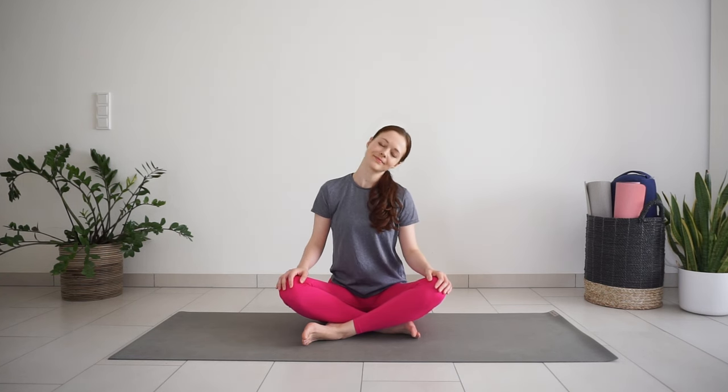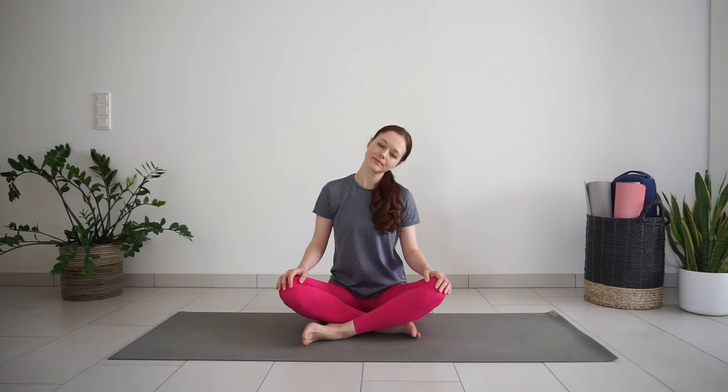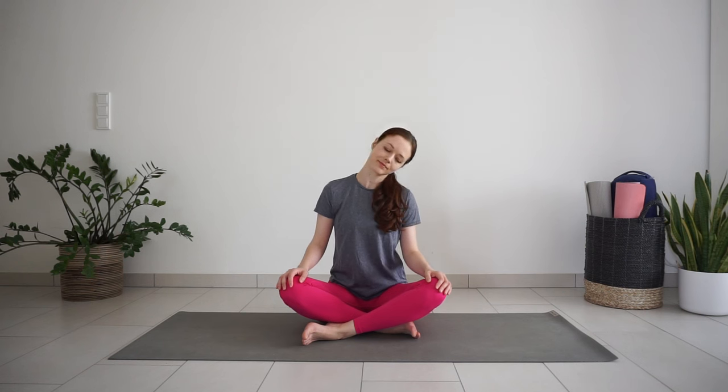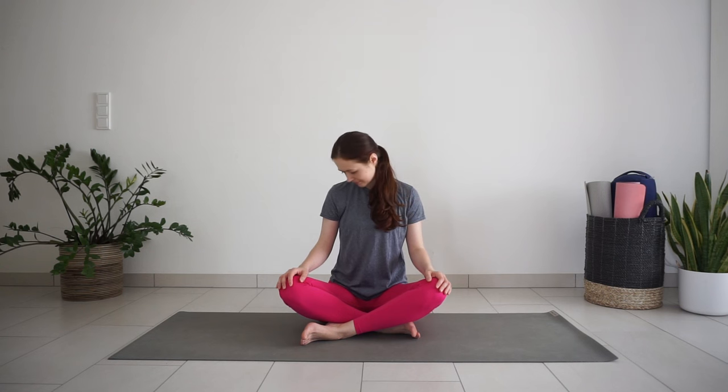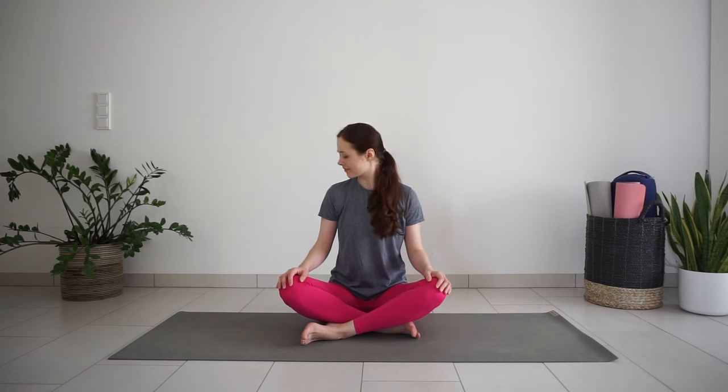Release your shoulders down, away from the ears. Lower your head to one side and then another, stretching the sides of the neck. Drop your chin down to your chest. Circle your chin to one shoulder and then down and to the other shoulder, making half circles with your neck and head.